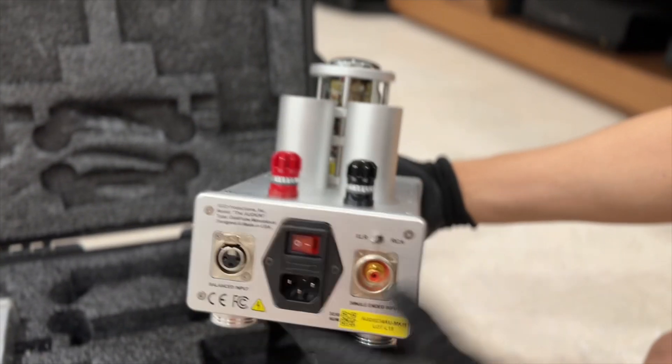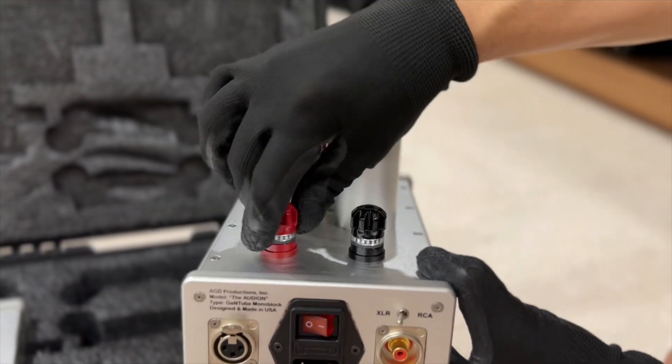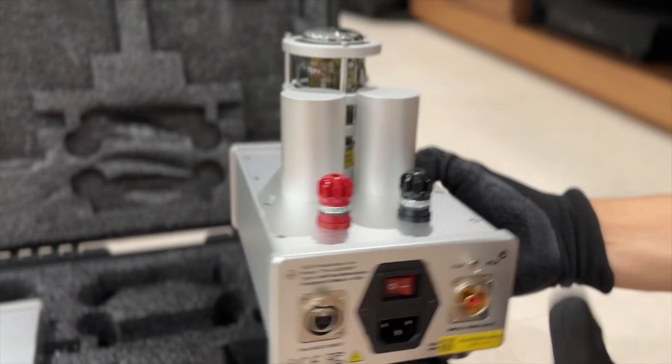At the back you can see XLR and RCA connectors as well as the speaker cable terminals. These are from WBT.